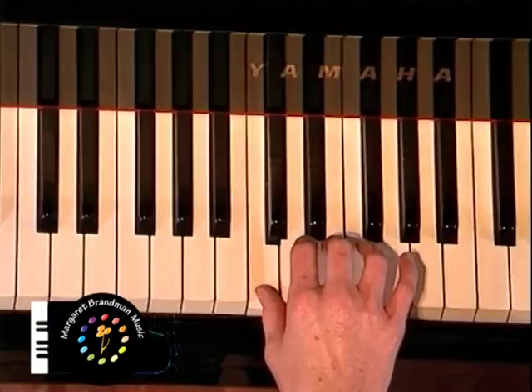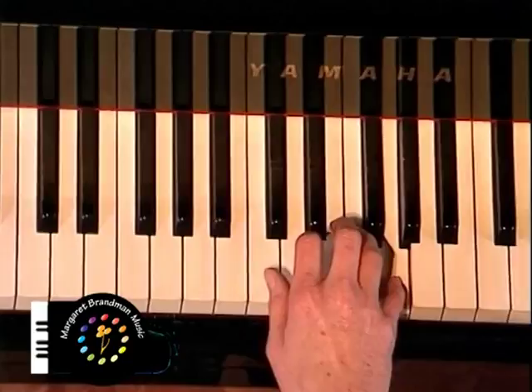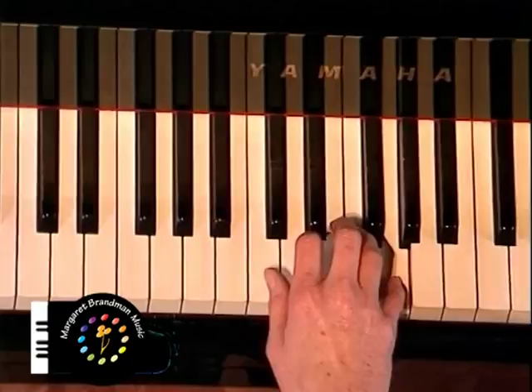Listen to the sounds of the jump as Ruth plays them — they sound quite far apart. When you play jumps with both notes together at the lower end of the keyboard, the sounds are that of the music of the American Indian tribes.